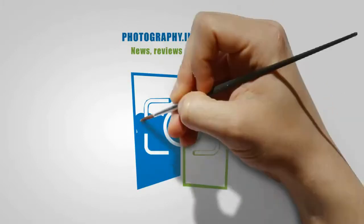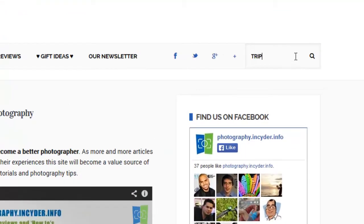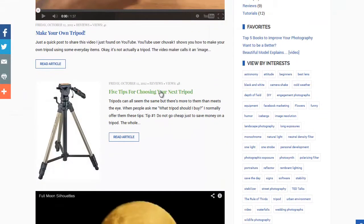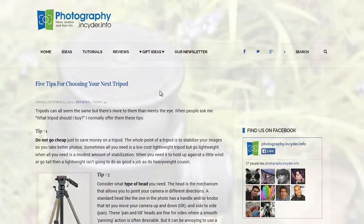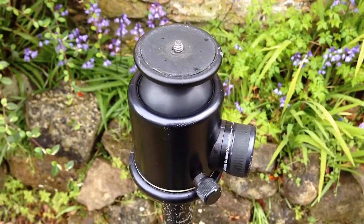Hey, this is James from the Photography Insider Info blog. I wrote an article giving my best tips for buying a photographic tripod, and somebody wrote a comment at the bottom of the article asking me what a ball and socket head was. So I thought I'd make this short video to show you.